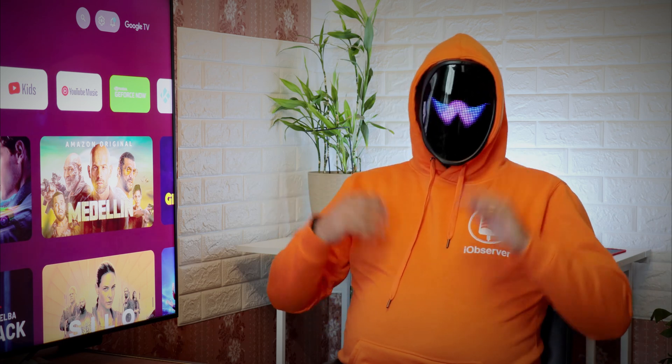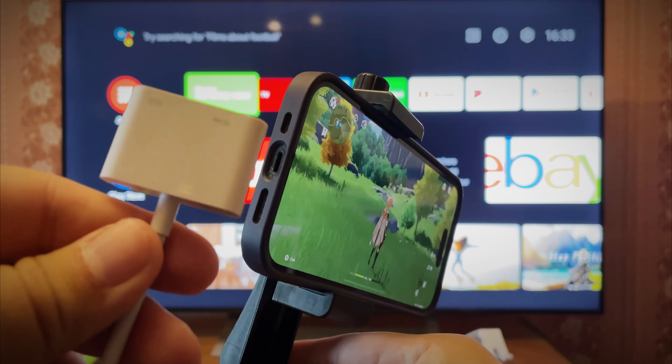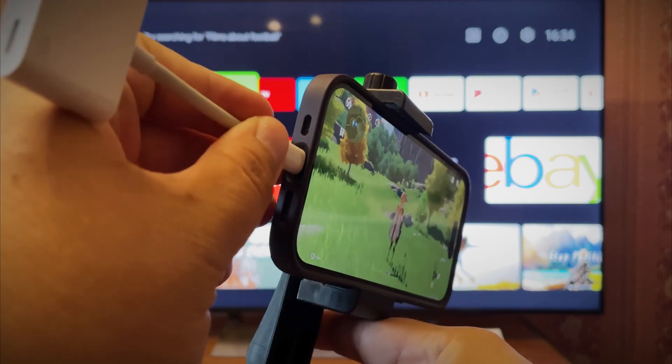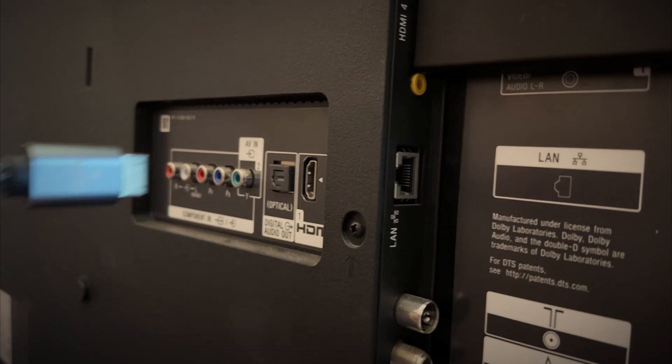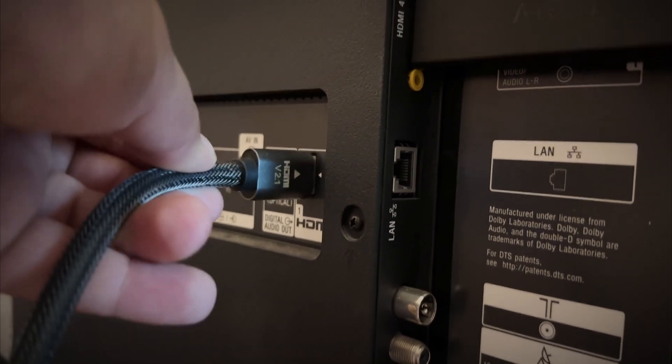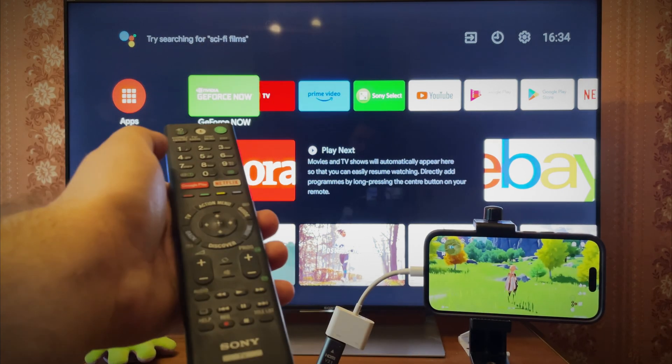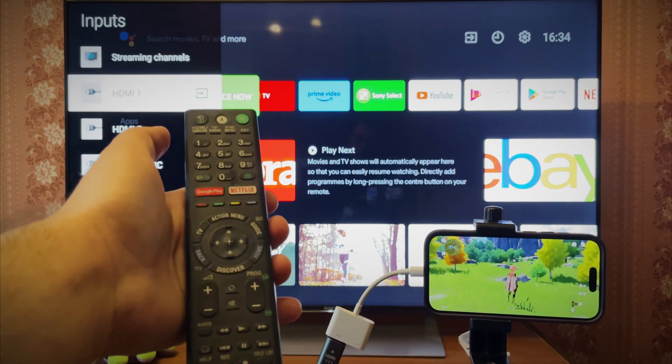Although, if you just want to view a movie, it won't make a difference. Here's how you do this: you need to get a lightning digital AV adapter or any alternative. Connect your iPhone to your TV using the adapter, and then connect it to your phone's lightning port. If the TV doesn't start screen sharing, change the video source.